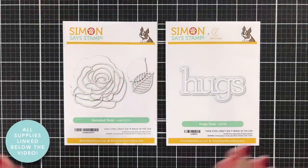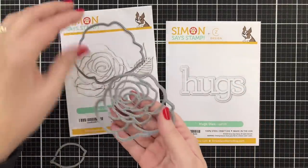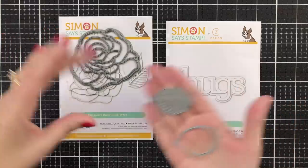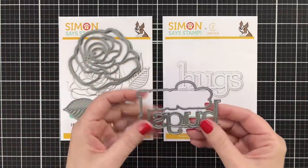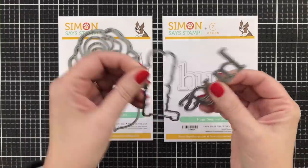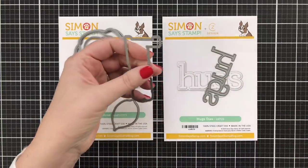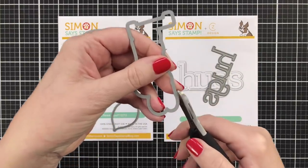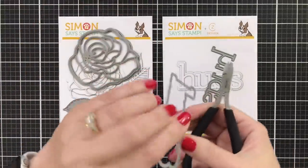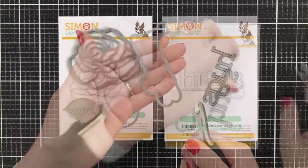Here are the two dies. One is called Detailed Rose and the other is Hugs. Now this Detailed Rose is huge — I have a human-sized hand and it fits in my hand. It also comes with some leaves, both a shadow layer and the delicate outline. And then there's the Hugs die, which is just a word and shadow layer. You can break them apart just like that by twisting them. And if you don't like those little pointy things — they'll poke you, I have bled on projects before — you can just snip them off with a tool. I snip and twist and get those little pointies off. So easy to use dies that are not separated, just like that.